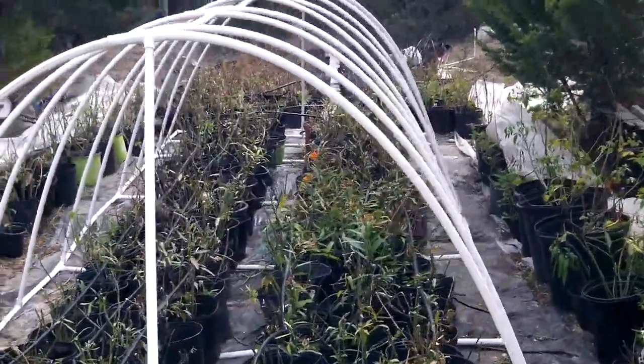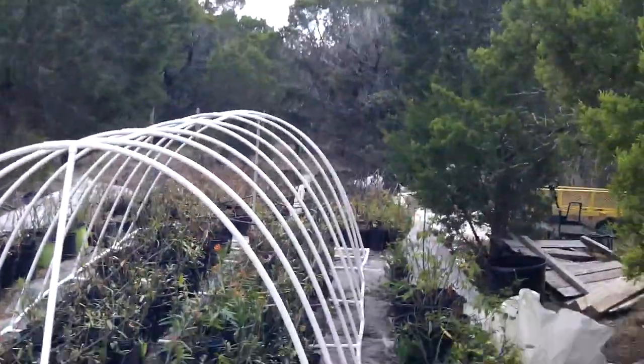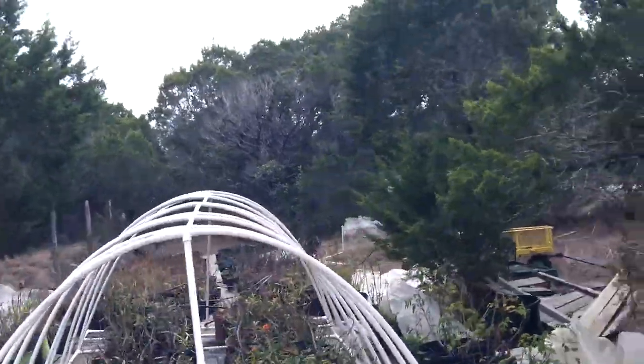I don't know whether it's going to be good at 20 below, but try it out and let me know. I know it's great in Austin, Texas — that's why I live here.